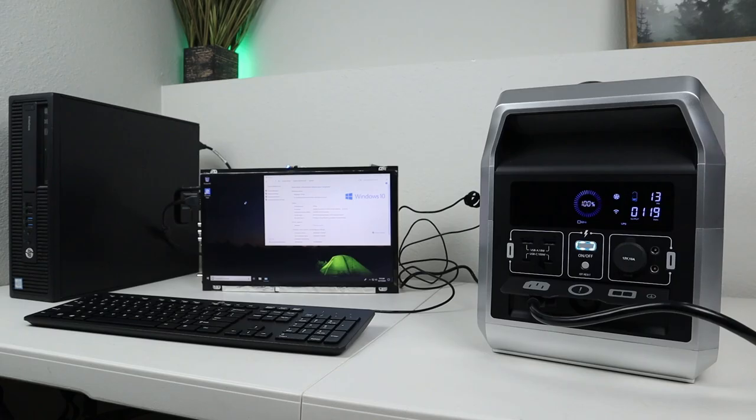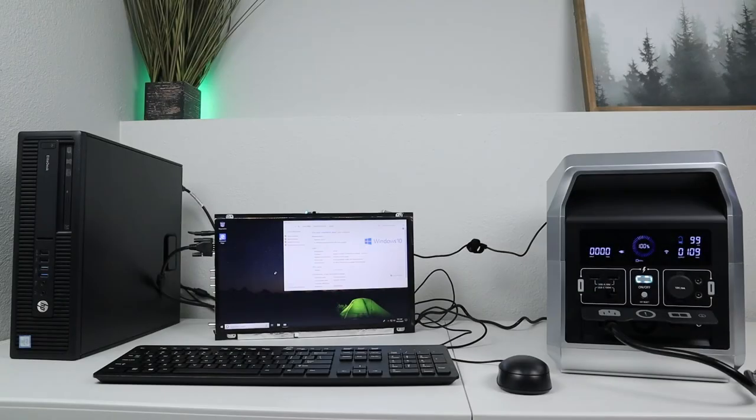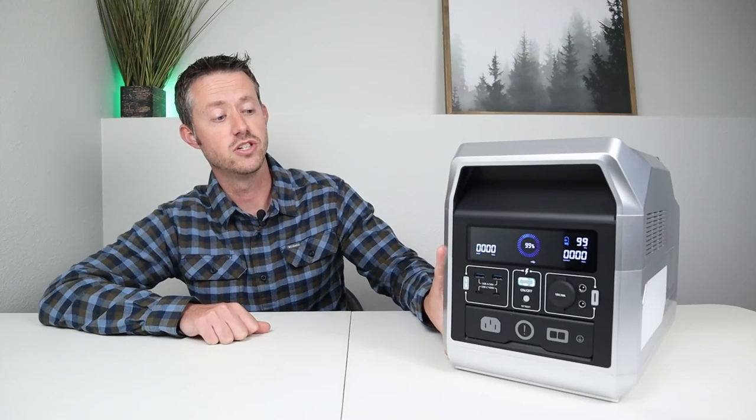It definitely works as advertised with that 10 milliseconds. I did it two other times and did not see any issues with the portable monitor or the desktop computer staying powered on. The UPS functionality of this power station is very good with the 10 millisecond swap over time.